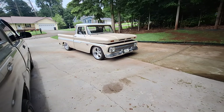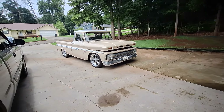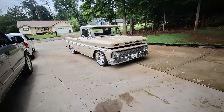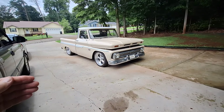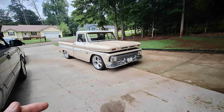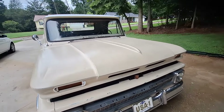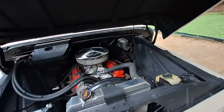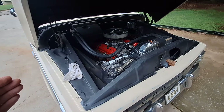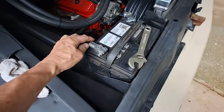Hey guys, this is Jimmy from Primitist Best. If you've been watching my videos for a while, you know I always disconnect my batteries on my old cars or trucks. I want to show you the correct way to take the battery cables off in the right order, and then put them back in the right order too. There are some young adults and folks that don't know how to do this, so I'm going to show you.